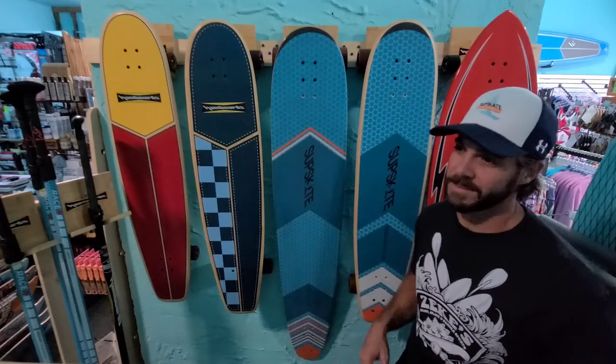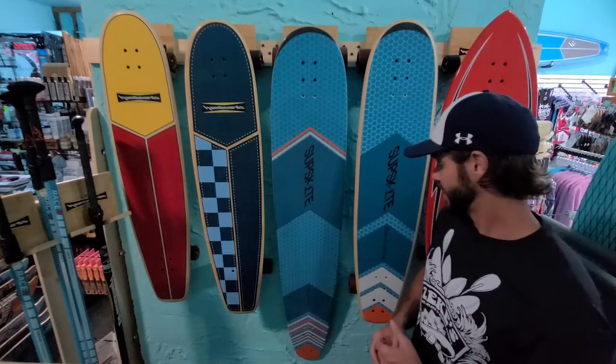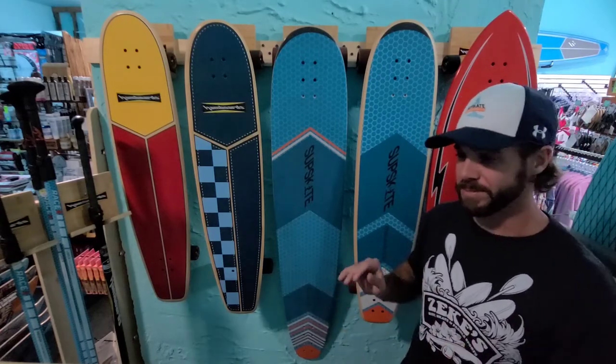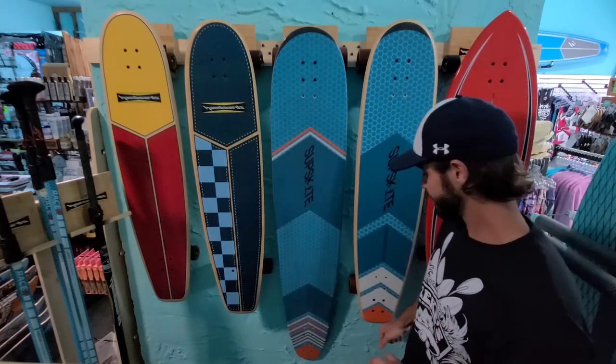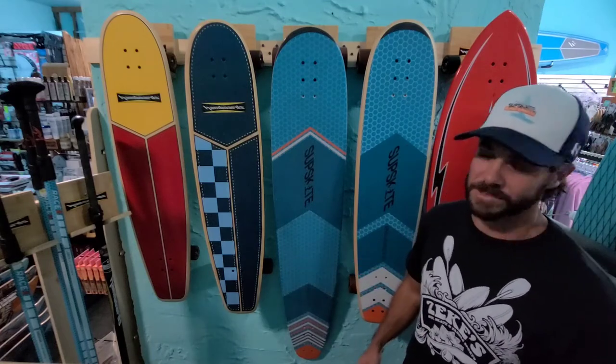Everybody's different. I thought the 40 was plenty easy to ride when I first hopped on it, but I really like the 20 degree setup in the back — it keeps some of the pumpability but gives you some maneuverability out of the board. It's all personal preference. The board is designed to be versatile.